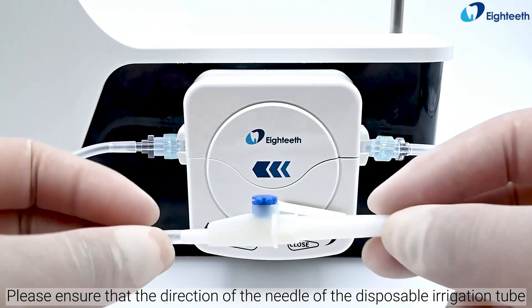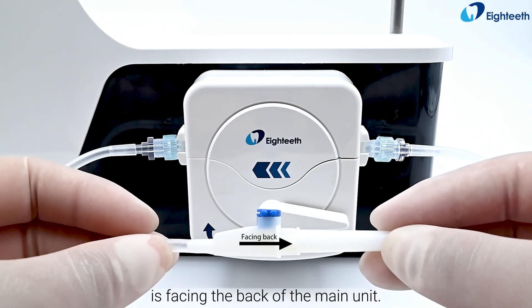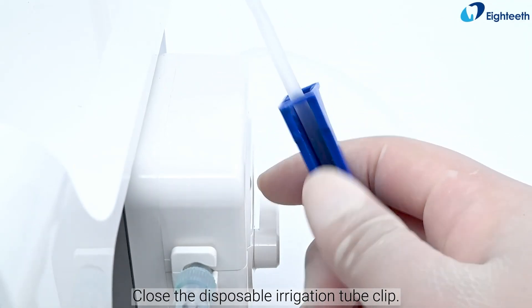Please ensure that the direction of the needle of the disposable irrigation tube is facing the back of the main unit. Hang up the water bottle. Close the disposable irrigation tube clip.